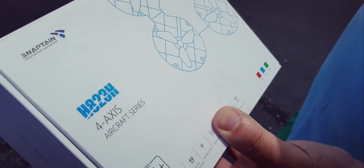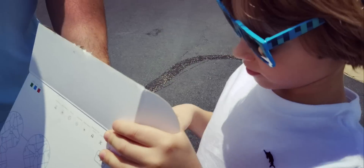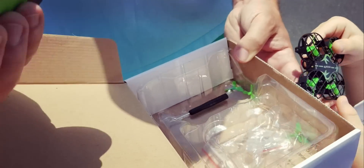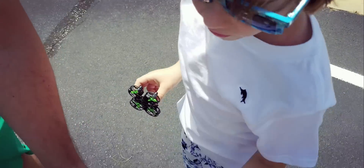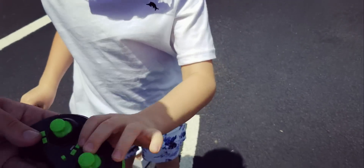Alright, we got the Snaptane drone — H823H. Open it up, Alex. And we got this. We got the instructions. We already read it. Yeah, we did read it, we prepared everything. We put batteries, charger. It comes with a screwdriver, a little screwdriver. The battery — we turn it on here, just turn it on.